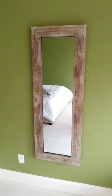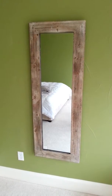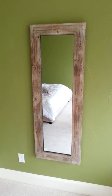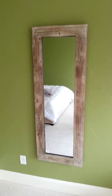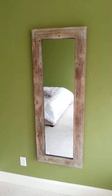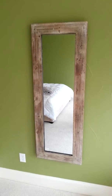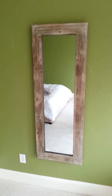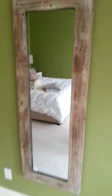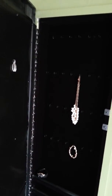Home Tech Handyman Services — we also do a lot of custom work. This right here is a mirror that a client wanted: a wall mirror she could open up and have her jewelry box inside. After thinking it over, we went ahead and built it. This is how it looks when it's closed — let me open it up.